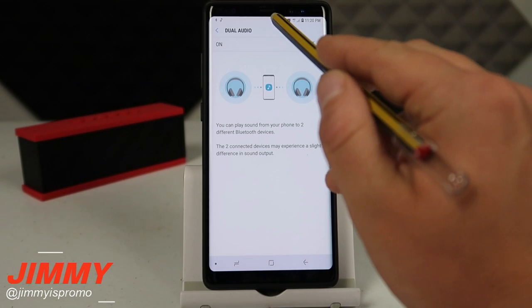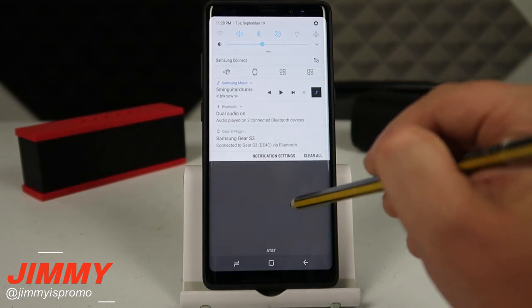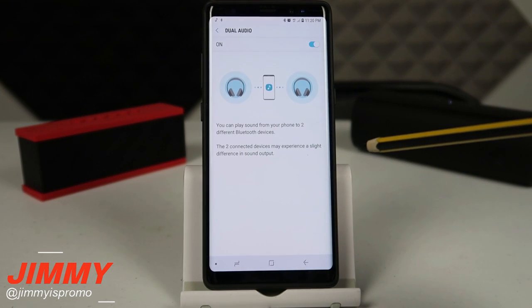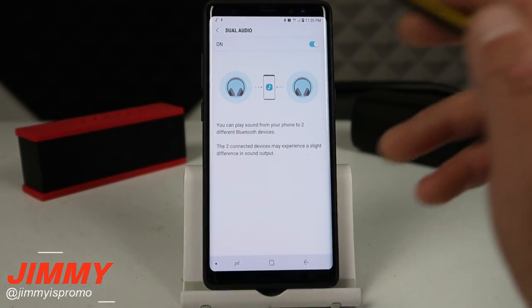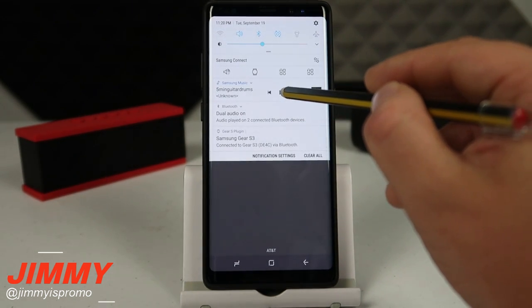One more tip: when you have these playing, have one of the speakers play first, then turn on dual audio and it will be seamless — as long as both speakers are the exact same Bluetooth version.